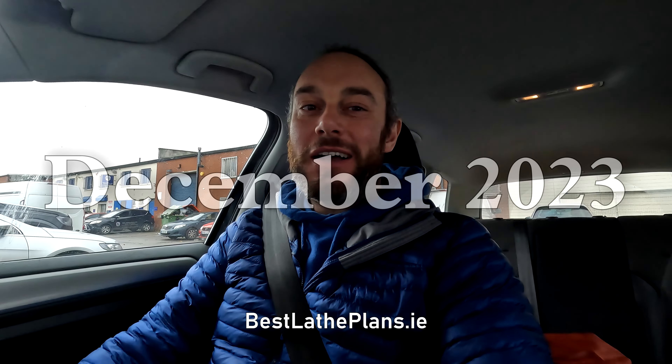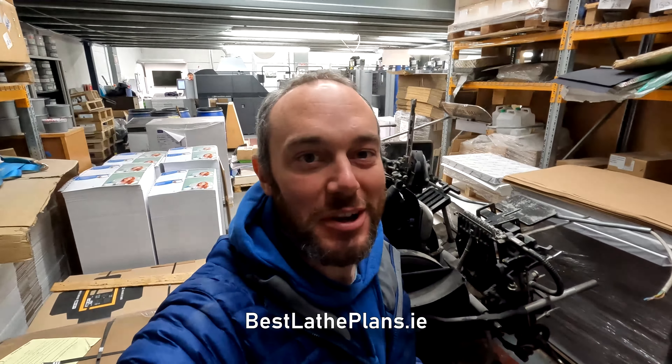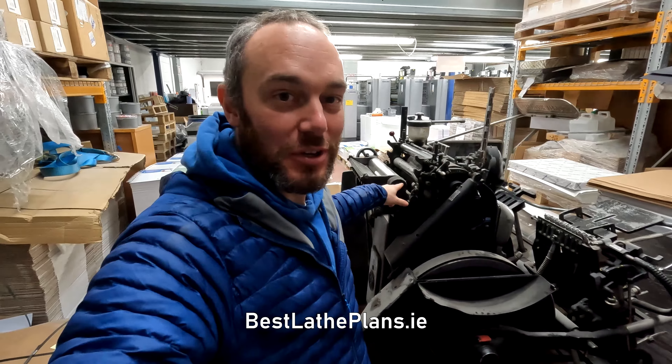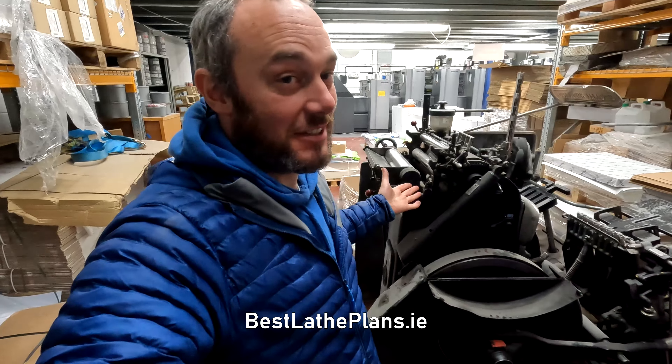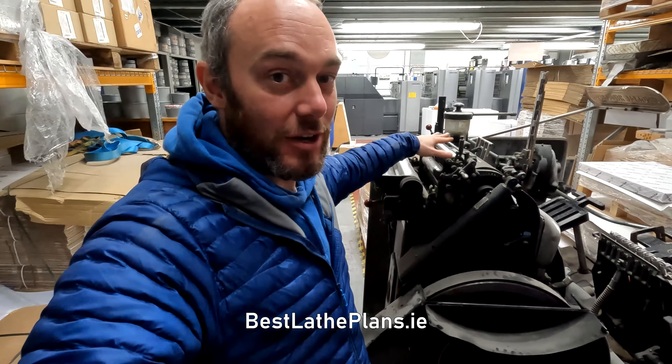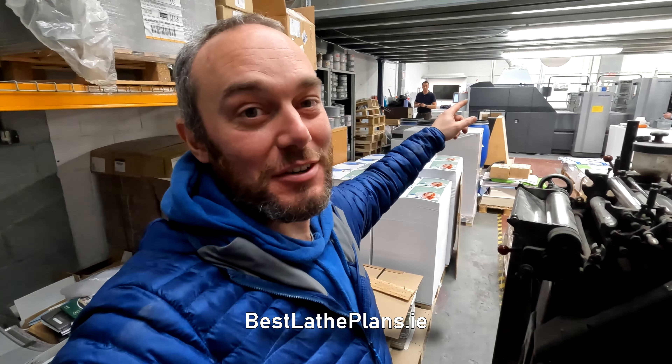Welcome back. Today I'm collecting my 1965 Heidelberg printing press. I'll take you inside for another look at the machine and then show you it getting loaded up onto the truck. Hopefully it all goes well and we get it loaded, transported, and unloaded without any issues, fingers crossed. Here we are in the printers again — this is my Heidelberg 10x15. I got it for an absolute bargain, only paid £400 for it, which is amazing.